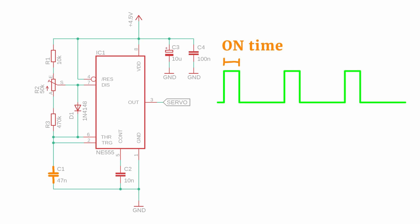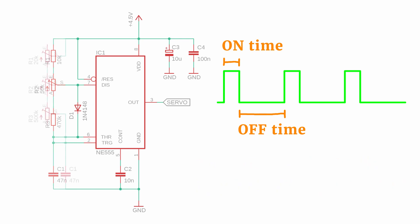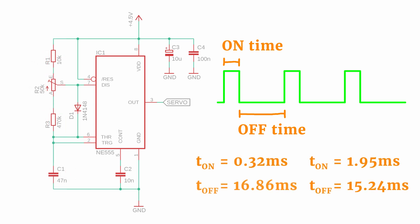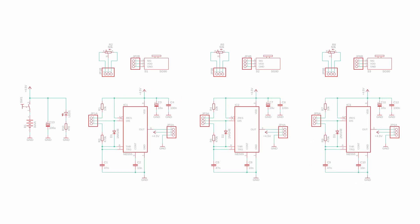The on-time is set by the timing capacitor C1, resistor R1, and whatever part of R2 is on this side of the potentiometer's wiper. The off-time is set by R3 and the other side of R2. You can see this works out nicely with these values. If you want to make it more adjustable, you can replace R1 and R3 with potentiometers too. Did you notice that the sum of the on and off time is always the same? That's thanks to diode D1 — it ensures capacitor C1 is only ever charged through R1 and R2, never through R3. Capacitors C2, C3, and C4 are just there for stability.